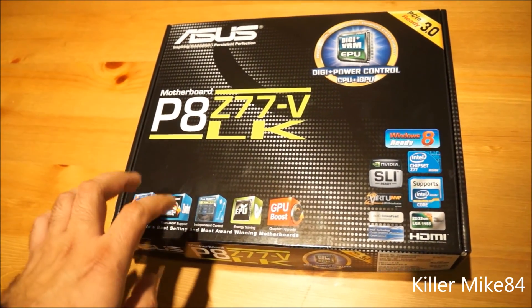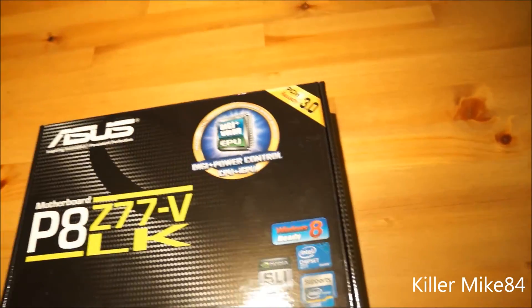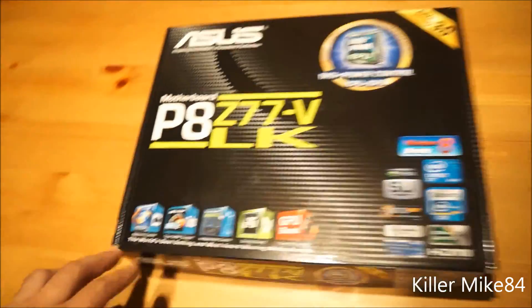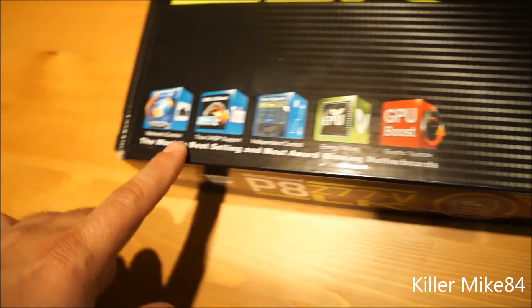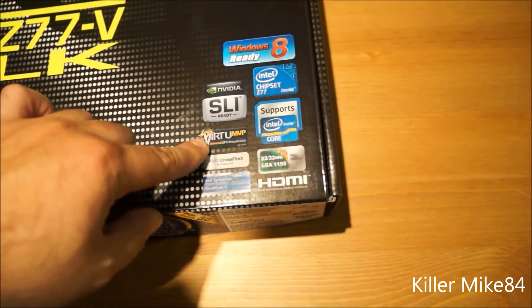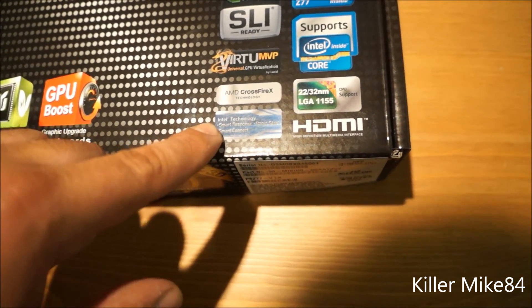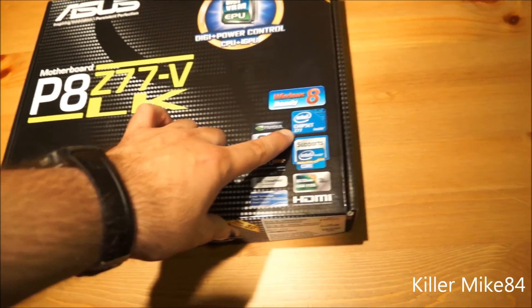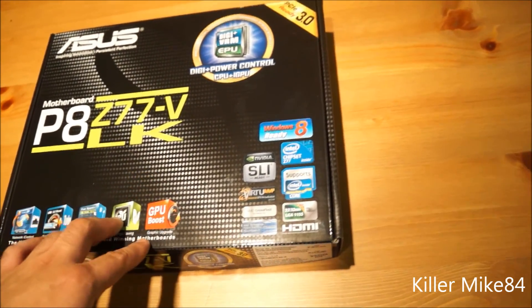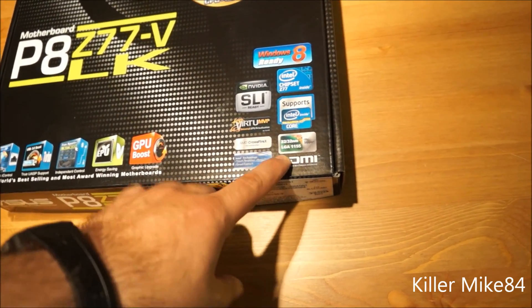I decided to go back to Intel. This board does SLI and AMD CrossFire, which is what I wanted, and it works with PCIe 3.0. Features include GPU Boost, EPU independent control, true UCAP support, network iControl, and virtualization. Intel Smart Response Technology is great for SSDs. The chipset is the Z77, supporting Sandy Bridge second-gen and Ivy Bridge third-gen — 32nm and 22nm — on LGA 1155.